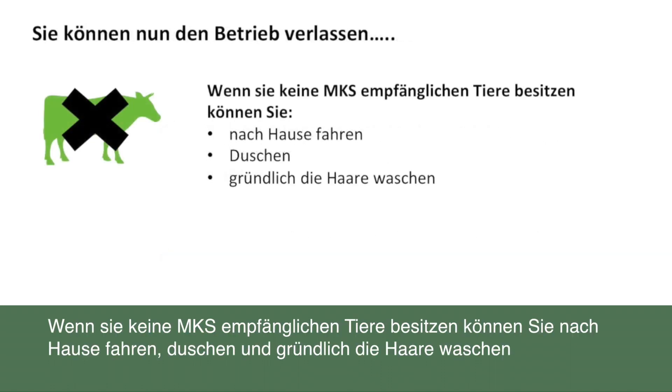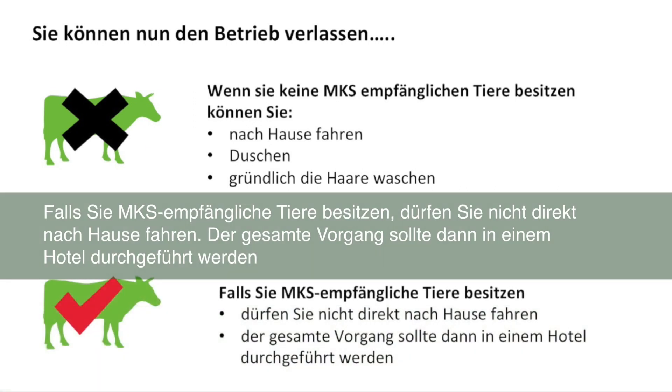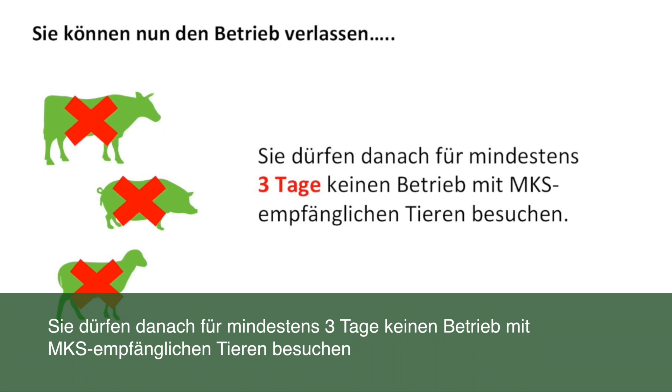If you do not own FMD susceptible animals, you can return home, have a shower and thoroughly wash your hair. All the clothes you wore on the premises must be immersed in disinfectant for 30 minutes and then washed at a high temperature, at least 60 degrees centigrade. If you do own FMD susceptible animals, you must not return home and this must be done at a hotel. You are not allowed to visit any other premises with FMD susceptible animals for at least three days after visiting this premises.